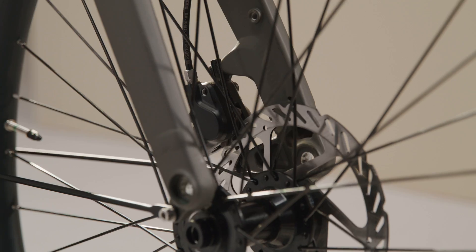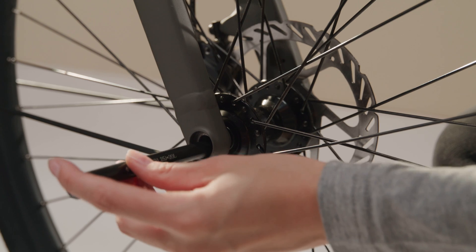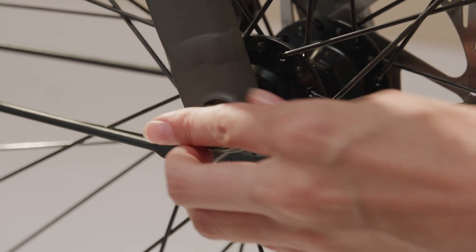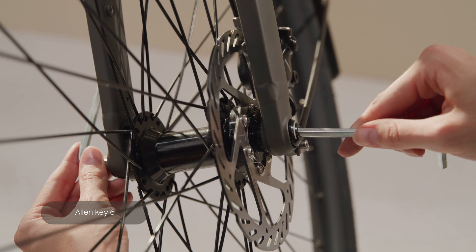Insert the front wheel into the front fork with the disc brake in the caliper. Then reattach the bolts and tighten them by rotating with the two Allen key sixes on both sides at the same time.